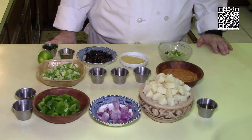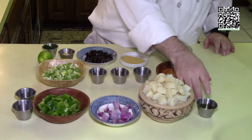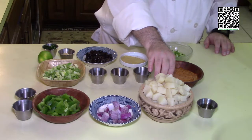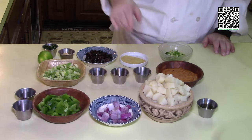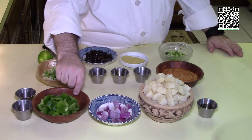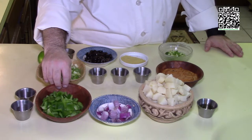The ingredients you will need to make the spicy southwestern potato salad are two tablespoons of oil, two pounds of Idaho potatoes that have been boiled for five minutes, cooled, peeled, and diced into medium to large dice. One quarter cup of red onion that's been medium to small diced. One bell pepper of any color, medium diced — I'm using green in this case.